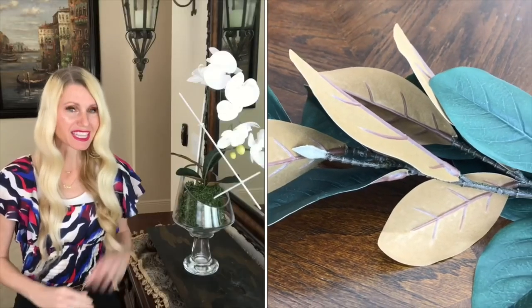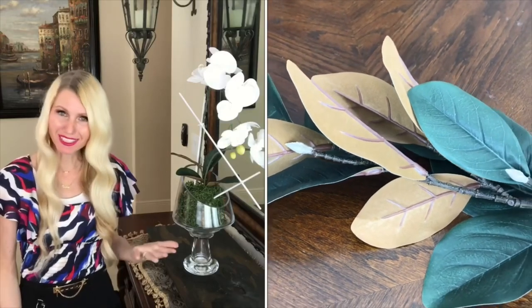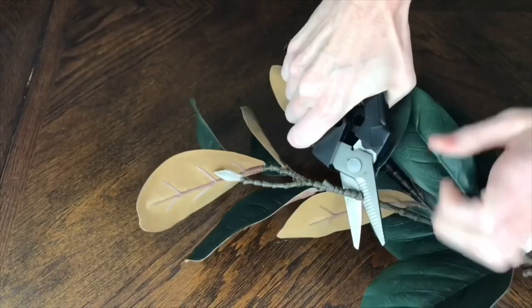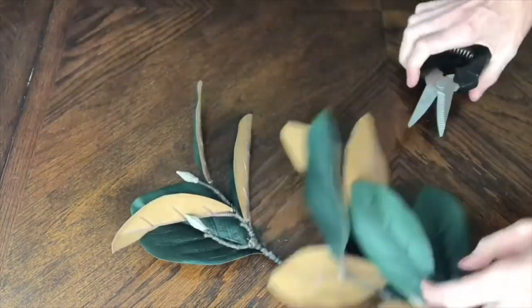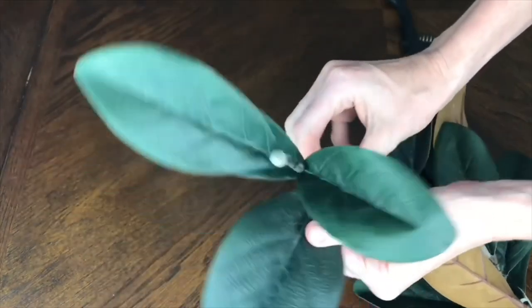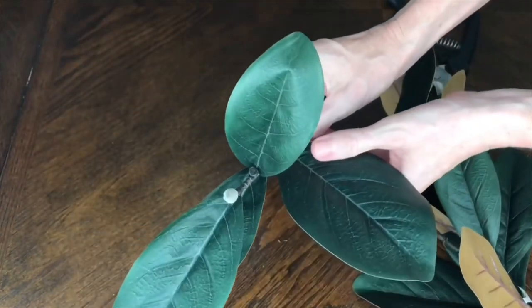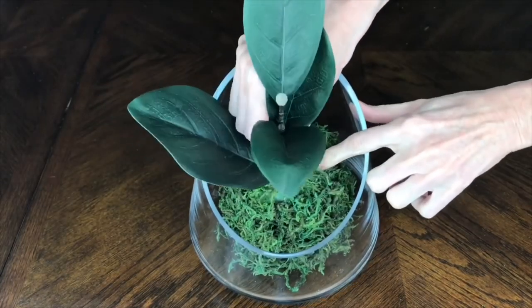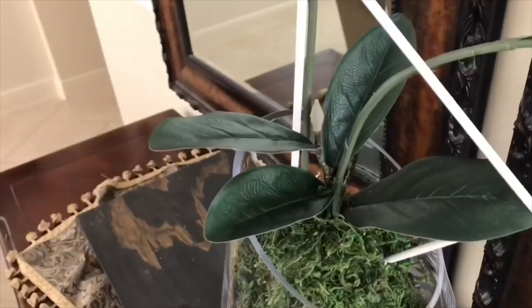Now that our foam is in place, it's time to add our leaves and florals. These are actually magnolia leaves but they look just like orchid leaves, and I already had them so I'll save myself some more money. I got some snips and trimmed off the top four leaves that were on the stem, then poked them into the foam and styled them around so they looked like my inspiration piece.